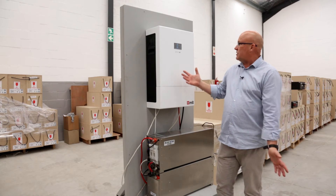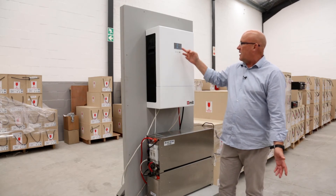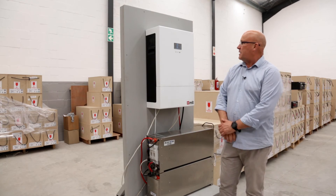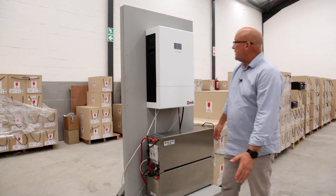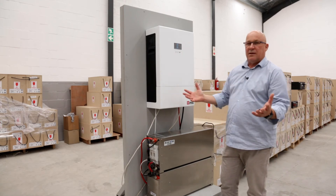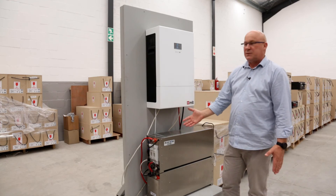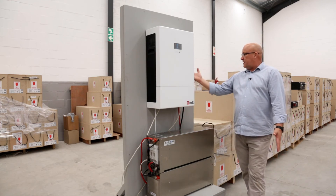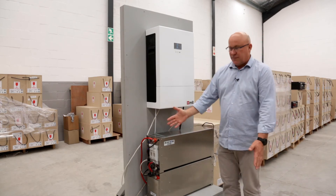We're doing a high power discharge now. What we see here on the load is 135 amps being discharged out of the battery — we can also see that on the battery display. We can obviously sustain this with quite a level of comfort because the battery can deliver 240 amps. And on the inverter side, this inverter can draw as much as 190 amps continuous from the DC supply.